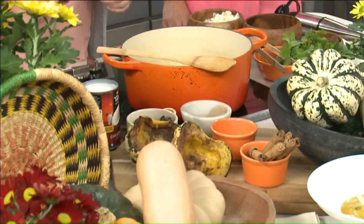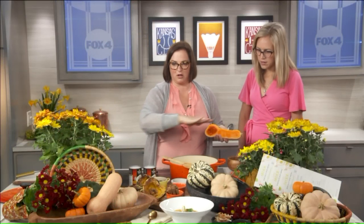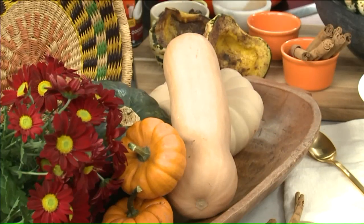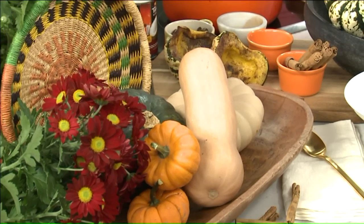What kind of squash is this? Well, this is a butternut squash right here. And this here is an acorn squash. You have all these squashes — these are all found at the Overland Park Farmer's Market. Fantastic, so they're always available in the fall.